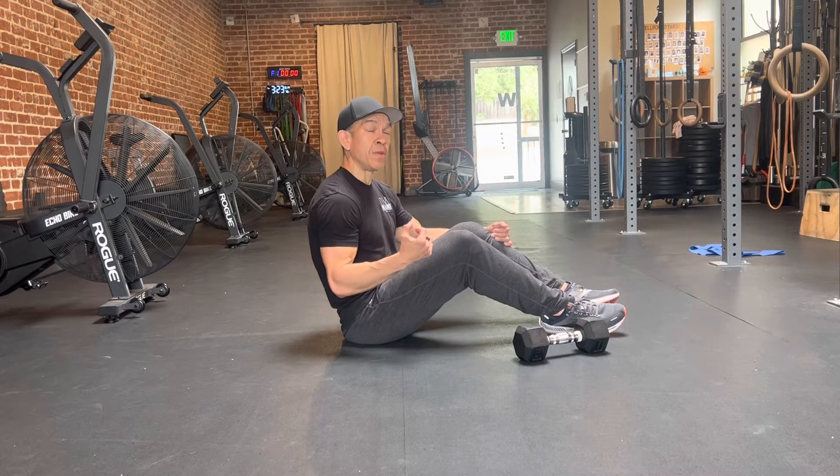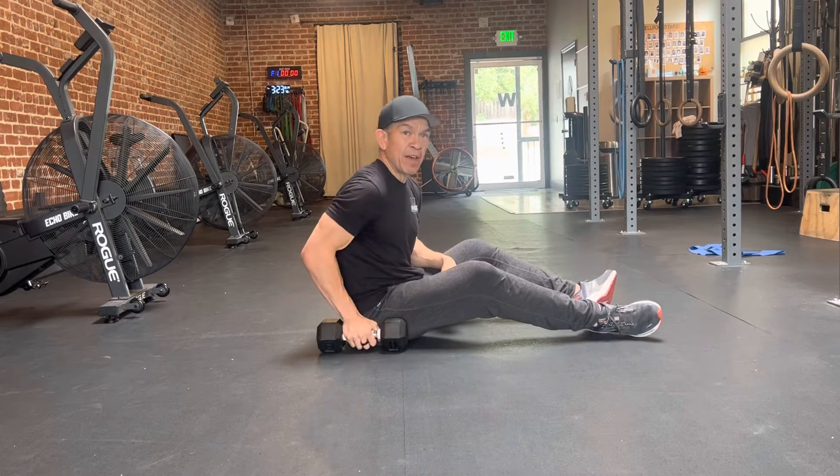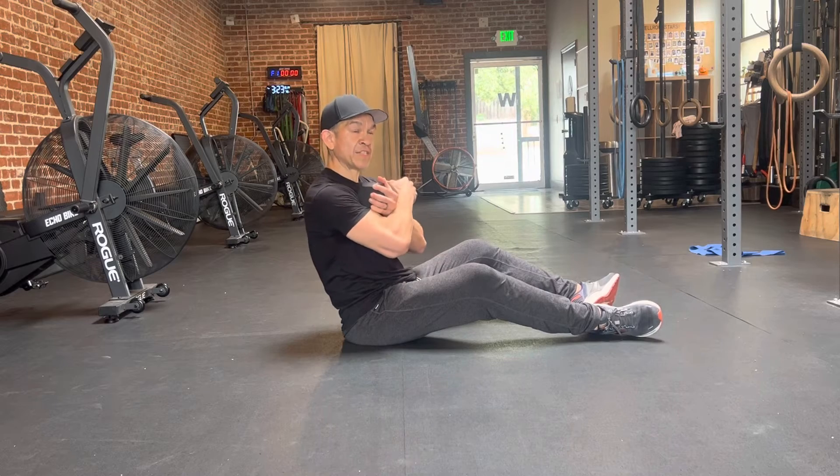For this half sit-up hold, we're going to hold some weight against our chest. You want to grab a dumbbell that's going to be pretty challenging and we're going to hug it here, against our body.